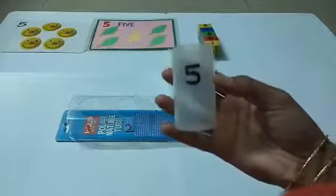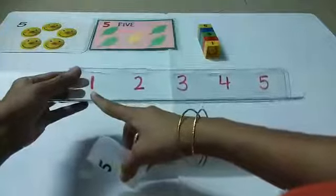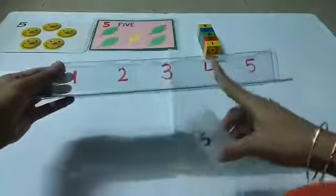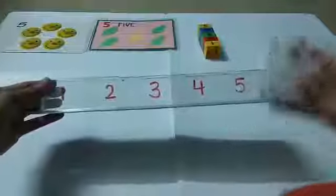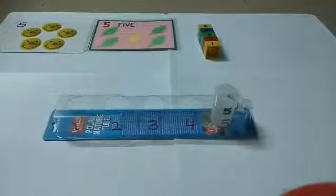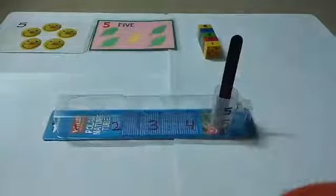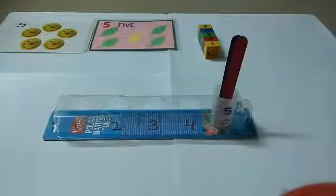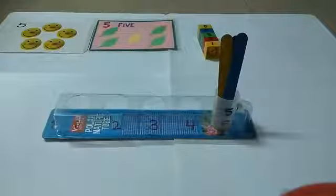Now let's see what we have here — this is number five! Yes, very good. This is the number we are learning today. Is this number five? No. Is this five? No. Is this five? No. Is this five? Yes! So we will put it here and count with me: five, five, six. Let's begin: one, two, three, four, five. Very good!